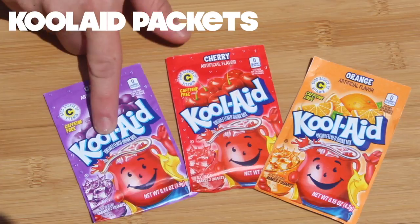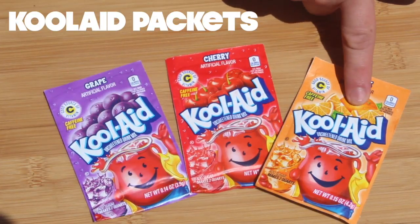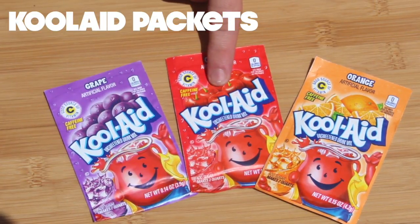I'm using cherry, orange, and grape — the classic flavors. You can use whatever you like though.